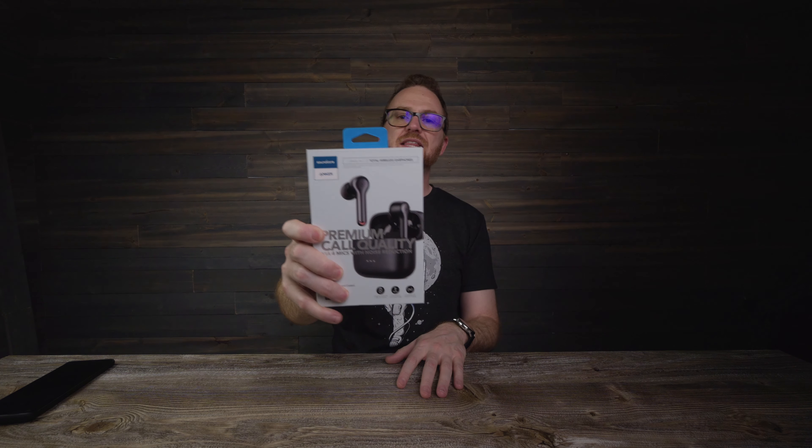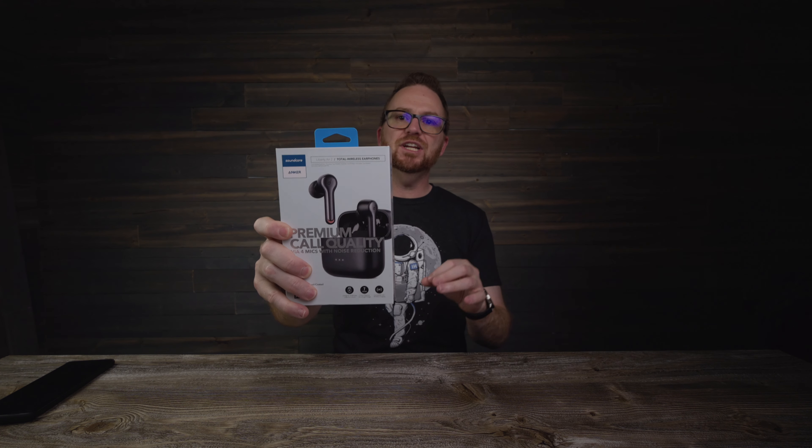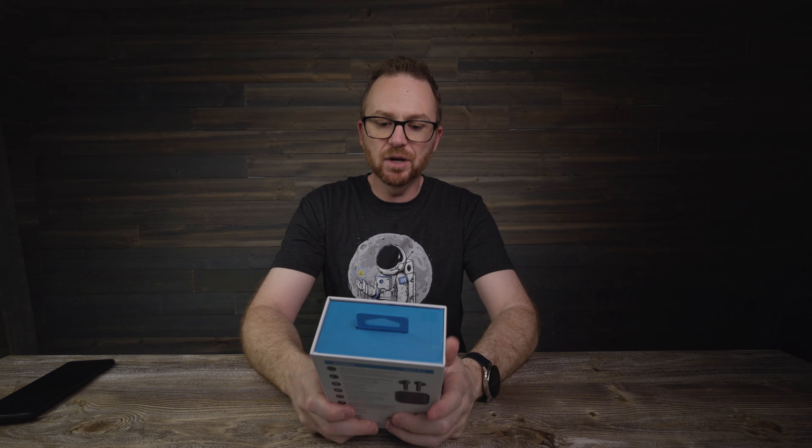What's up YouTube? Dave the Phone Guy back with another video. In this video, my friends over at Anker sent me the Soundcore Liberty Air 2 earbuds.